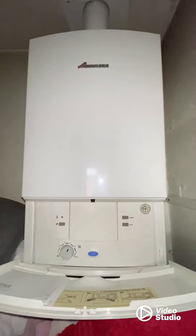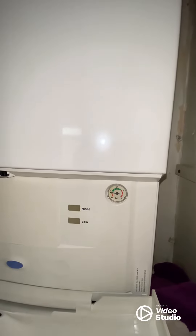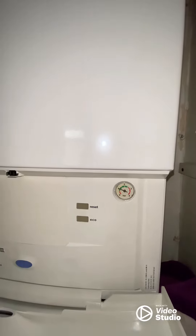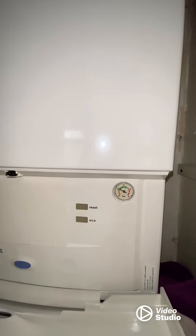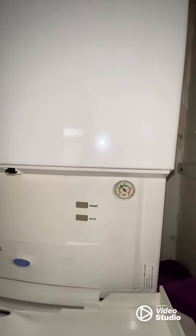Next tip: go and check your boiler pressure. If you need to top it up, top it back up to 1.5, otherwise it won't work correctly.